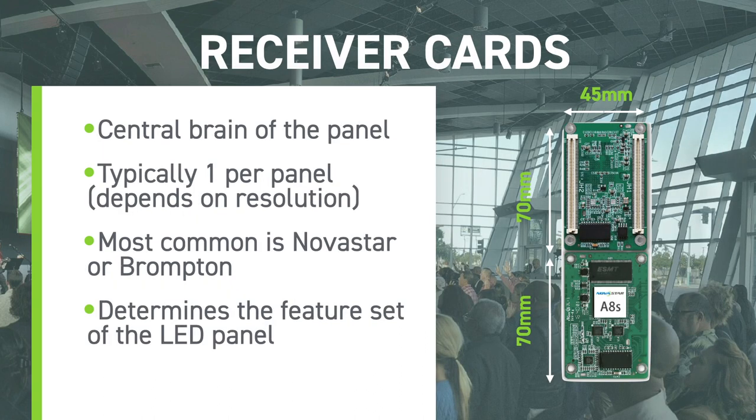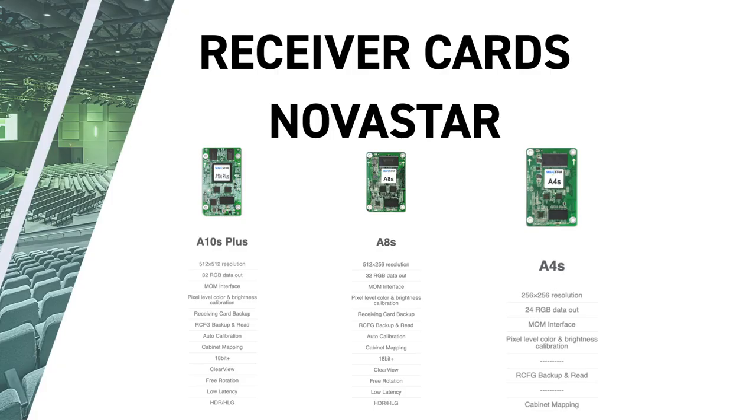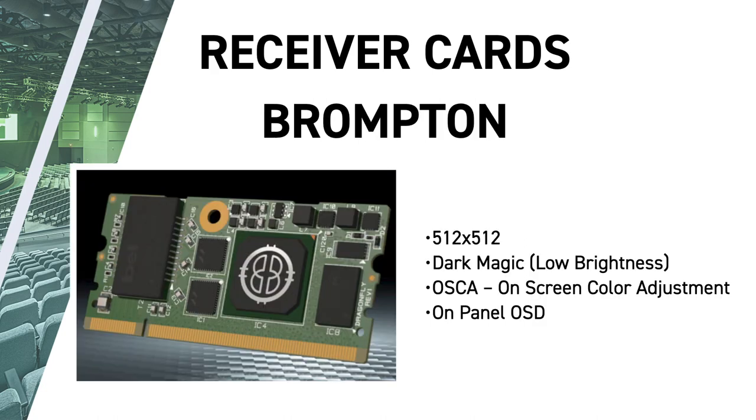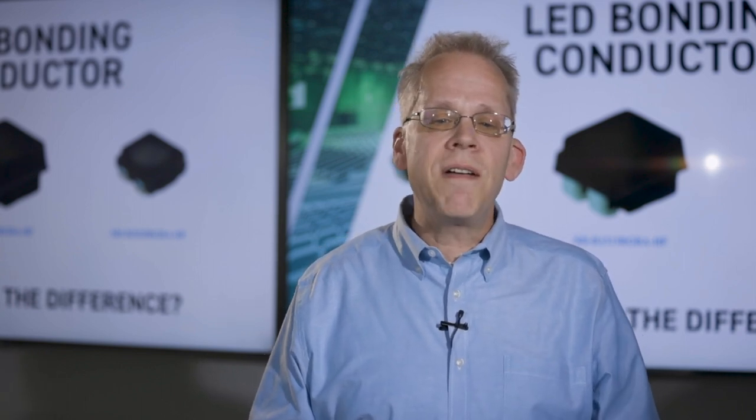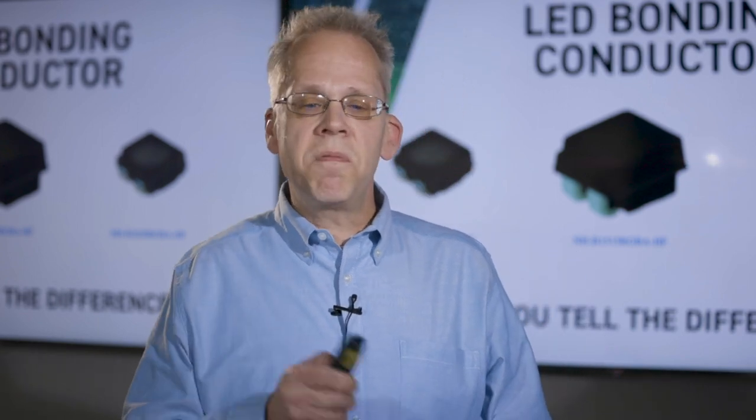Receiver cards are the brain of every panel — typically one per panel. The most common receiver cards are from Novastar and Brompton, and they determine the feature set. The majority of LED displays in the market use the Novastar A4, which is a good but older receiver card without as many features as the newer A8S and A10S, which we usually recommend. Brompton makes their own receiver cards, integrating them closely with their sender scalers, enabling features like their Dark Magic low-brightness correction. Receiver cards are very important for handling low picture levels, grayscale, and banding.